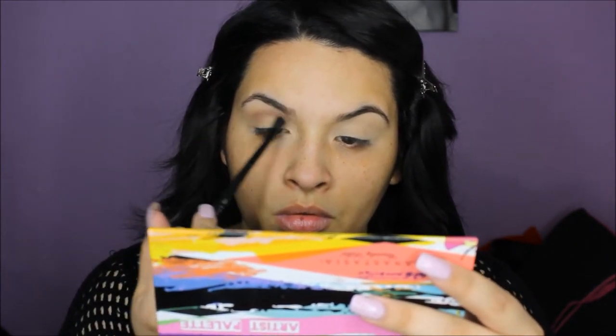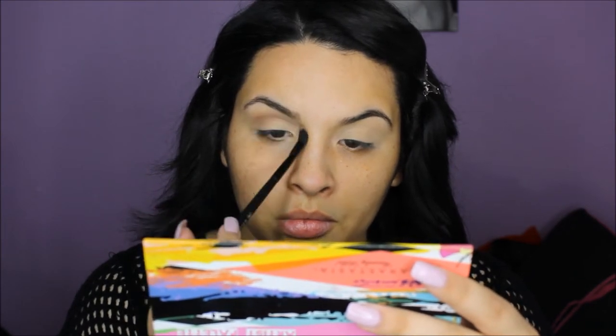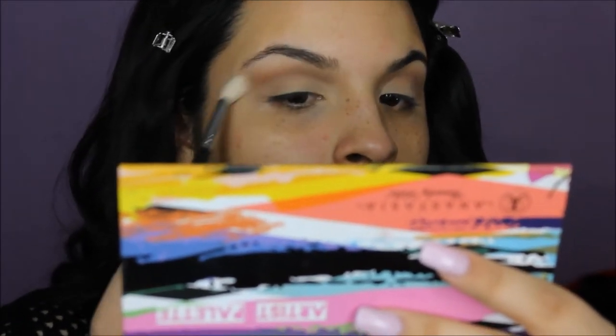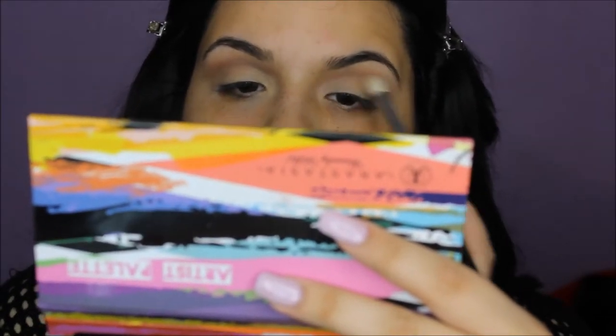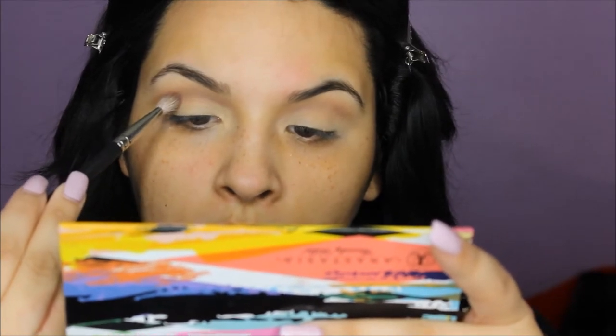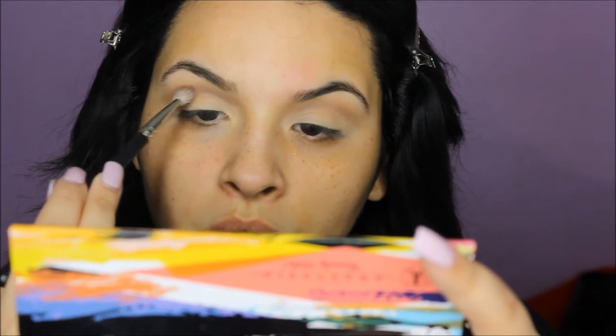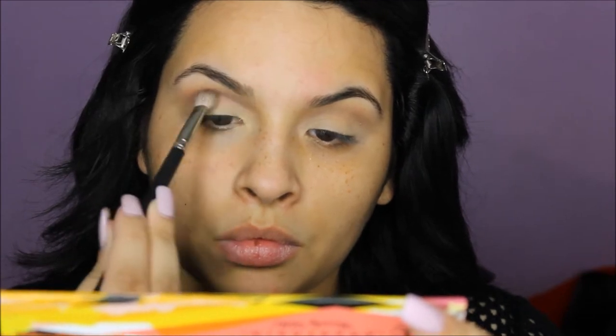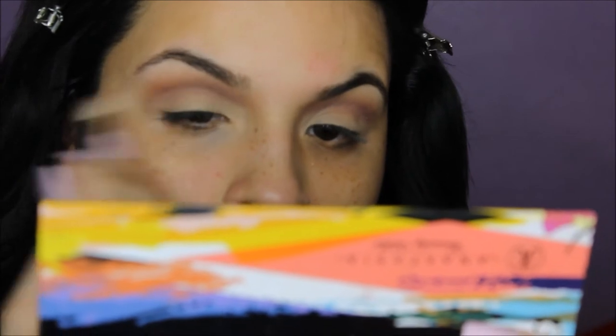I'm using Dusty Rose as a transitional shade. For some reason this color shows up brown on camera, but it's actually a really pretty mauvey color with beautiful purple undertones. I'm placing it into my crease and extending it out just a little bit — nothing too crazy. Then using a clean brush, a Sigma E35, making sure everything is clean, crisp, and perfectly blended. Next I'm using my Coastal Scents palette — a deep purple — placing that right over Dusty Rose very carefully, then going in with a clean brush to blend.